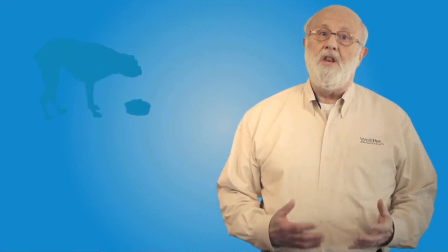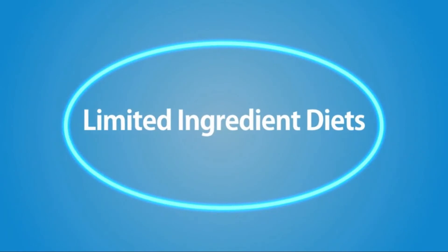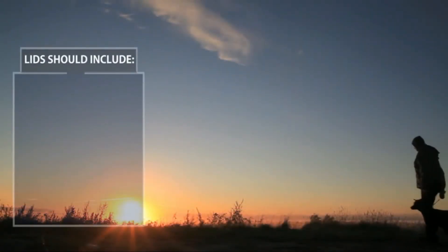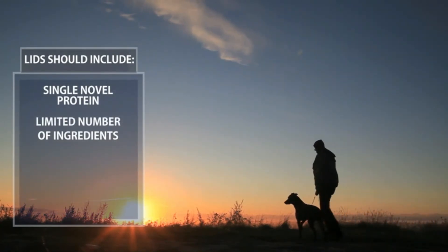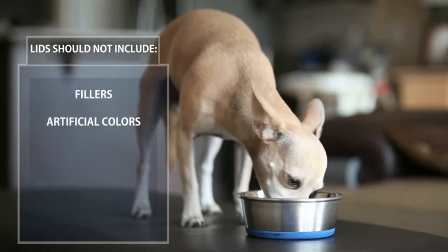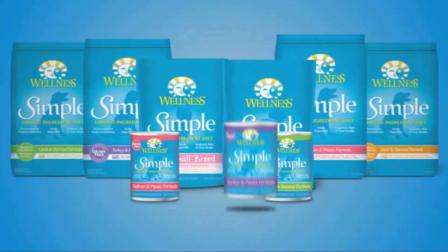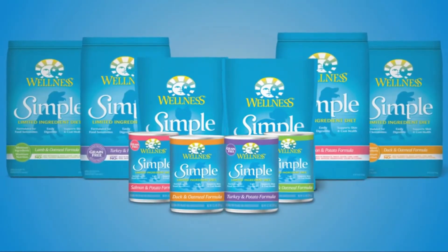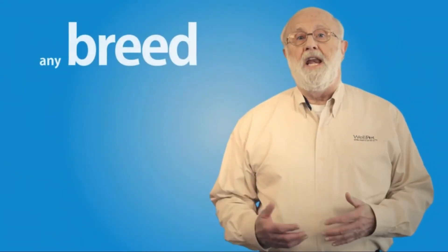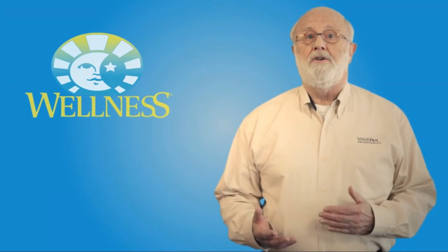Often pet parents don't realize these common dog ailments can be solved through proper diet. Food allergies and ingredient intolerances can be controlled through special diets called single protein limited ingredient diets, or LIDs. LID recipes should include a single novel protein, a limited number of ingredients, meat as the first ingredient, and probiotics. LIDs should not contain fillers, artificial colors, flavors, preservatives, or additives. Wellness Simple recipes offer high quality natural options in a variety of novel protein sources and provide the largest selection of LID options, including complementary canned diets. Food allergies and intolerances can affect dogs of any breed or at any age, and Wellness Simple recipes provide a solution.